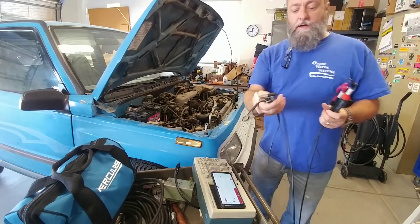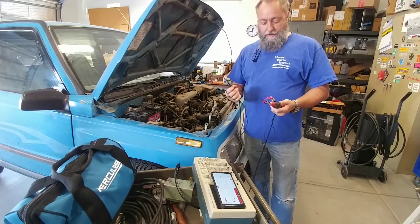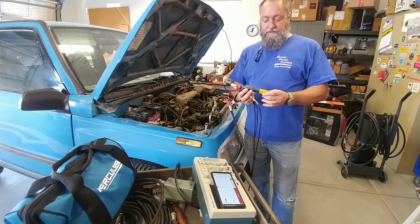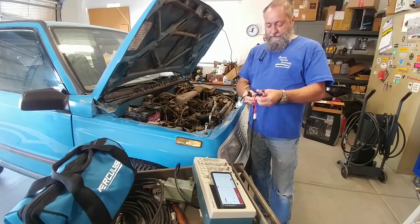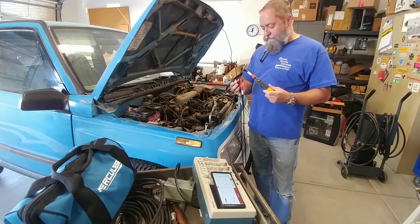You clamp this around a spark plug wire. You can also get an adapter to do them on a coil-on-plug, but it requires an oscilloscope to get a good reading. I want to see if the Pocket Pro will pick it up — I had tried this once before but I don't think I had the settings right, so we're going to have another shot at it.